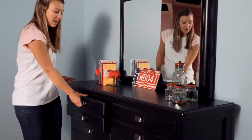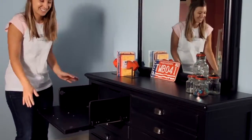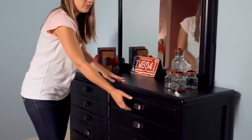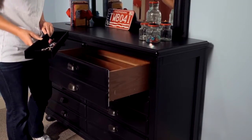A flip-down front on the top left drawer is perfect for your DVD player or game console. And a removable belt-lined tray in the top right drawer, which reveals a secret hidden storage spot.